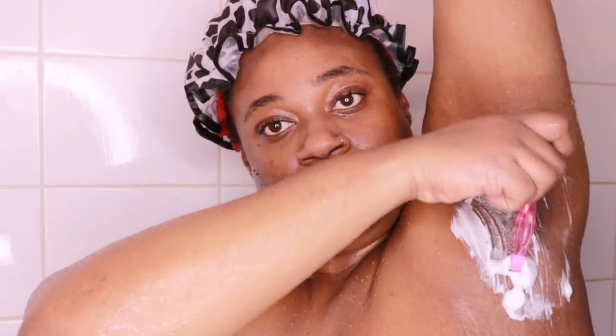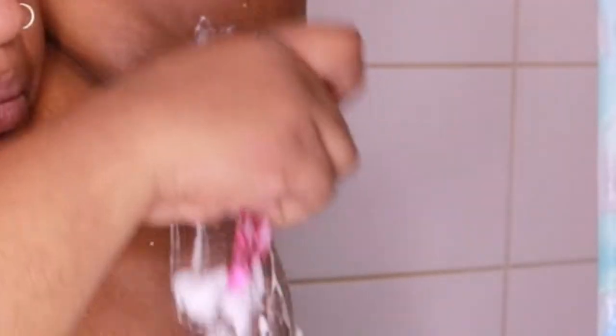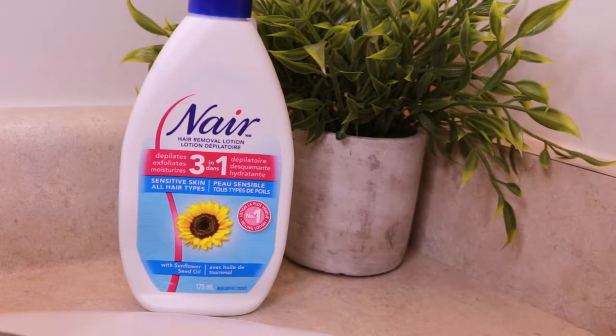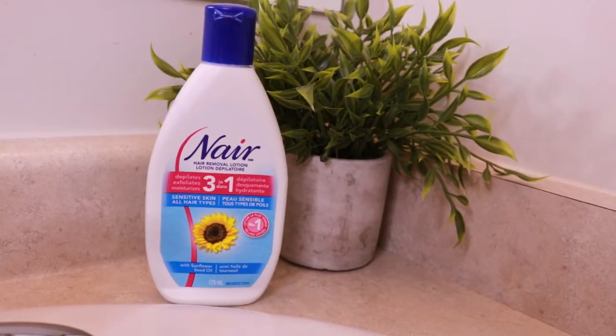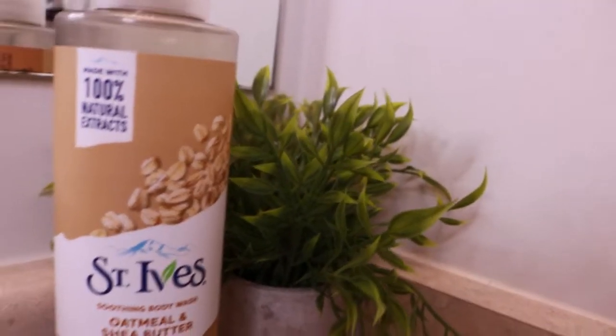Then once I'm done with that, I go in to shave my armpits. And guys, I am aware that my underarm is darker than the rest of my body and I'm okay with it — I've come to terms with it. I do not want any unsolicited advice on how to brighten my underarms. I'm a Black woman and that's how it is, and I do not wish to change it. Then I go in with Nair near my lady parts — I've been using Nair for years. I put it on the bikini line area and rub it off once the five minutes is up.